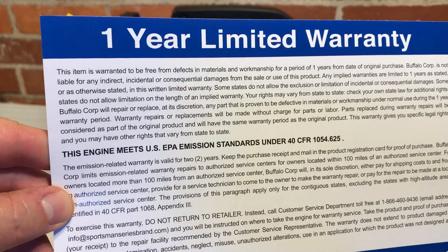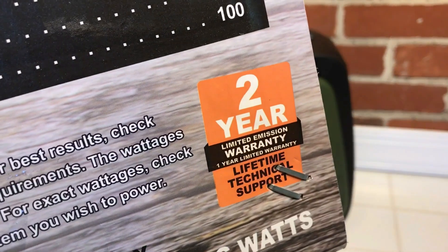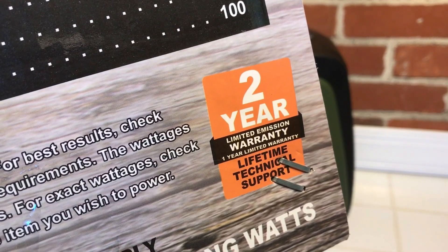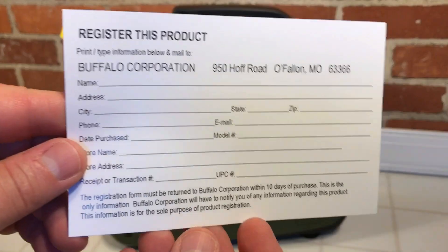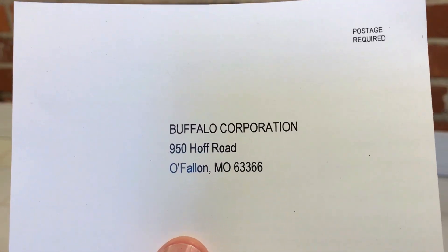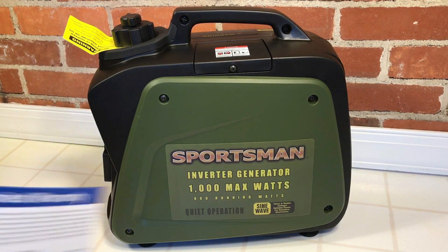It comes with a one-year limited warranty — wait, let me check the box. There's a two-year limited emission warranty, a one-year limited warranty, and free lifetime technical support. A little bit of trickery, but whatever works. You also get a registration card from Buffalo Corporation — I've seen their generators. I guess Sportsman is their brand.